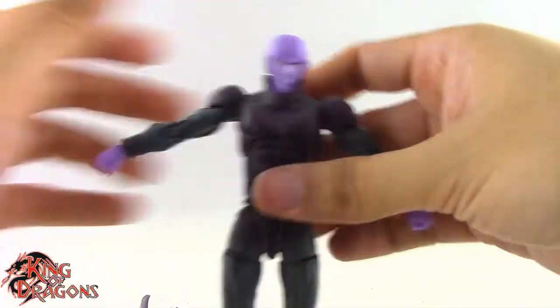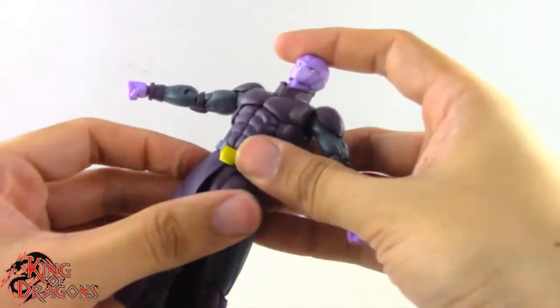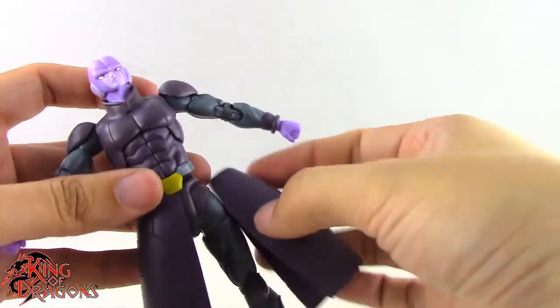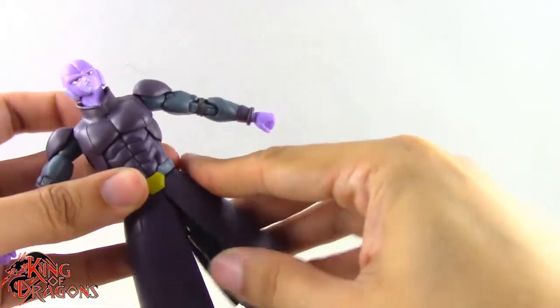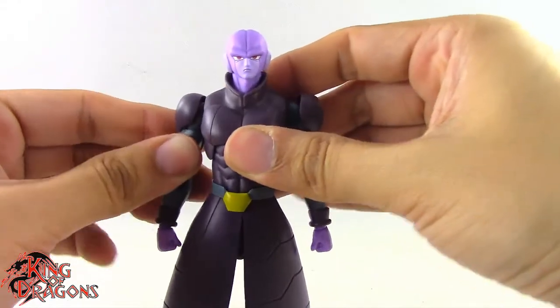Hit also has a toe hinge. Overall Hit has some pretty good articulation, better than we've seen on some Dragon Ball figures. It is unfortunate that mine has a stuck joint making posing the left arm a hassle, but there are workarounds for that.